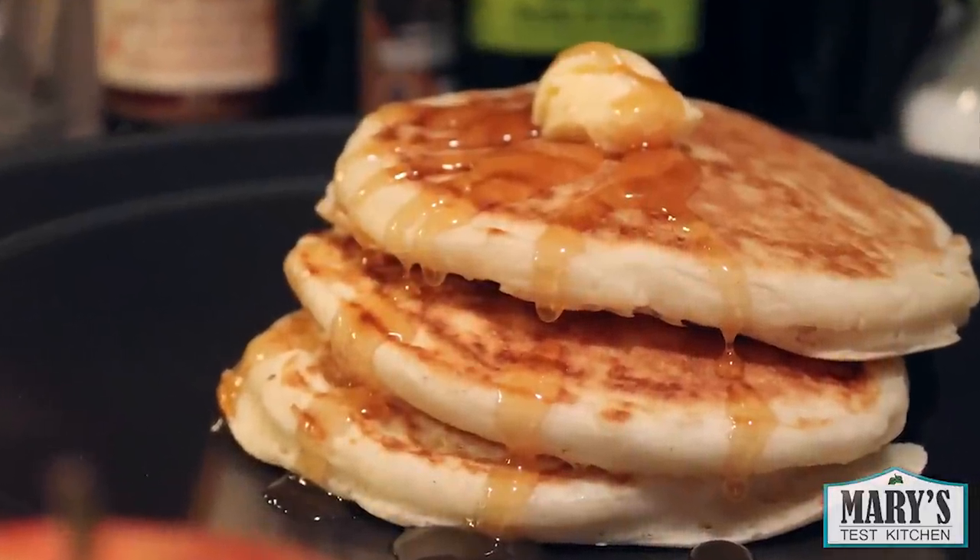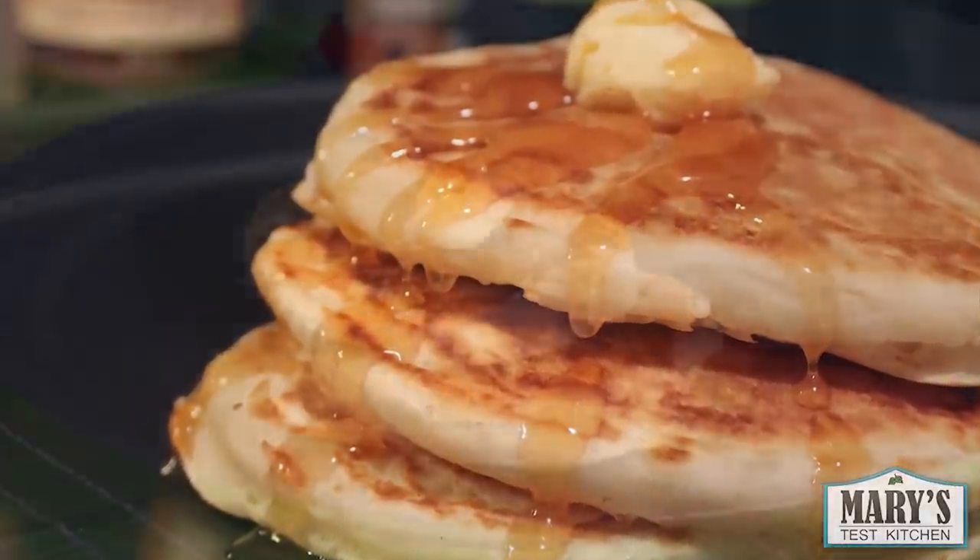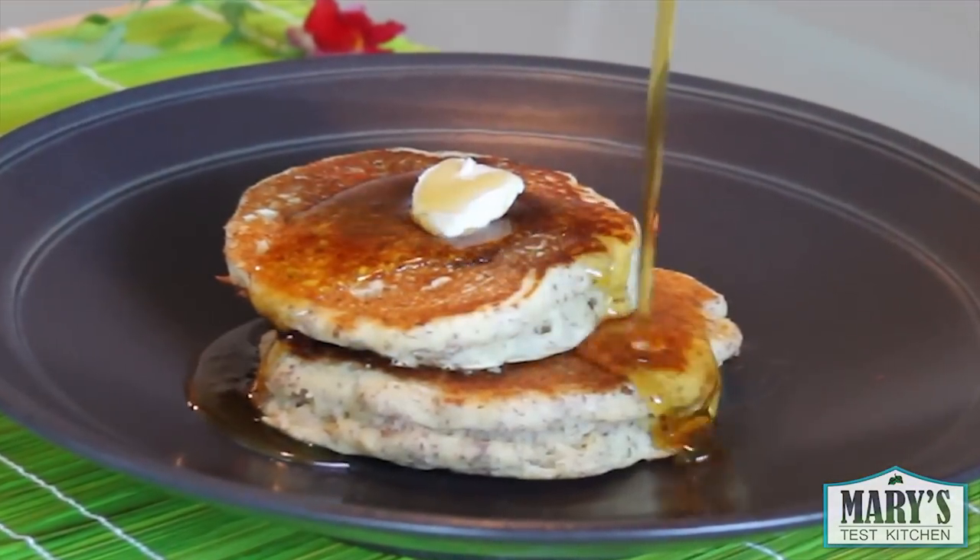Hello foodies! Today we're making these delicious fluffy flaxseed pancakes. The flax makes it sort of healthy-ish with all of those essential omega-3s and such.